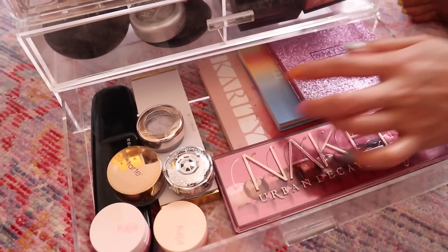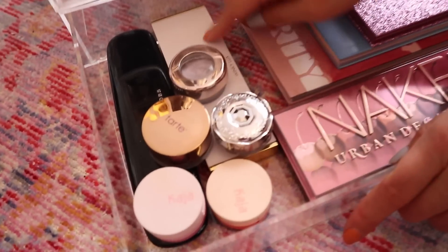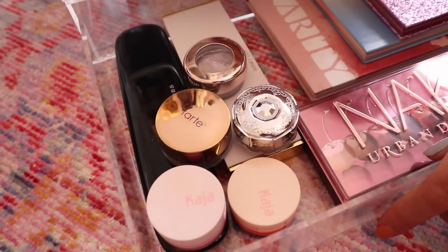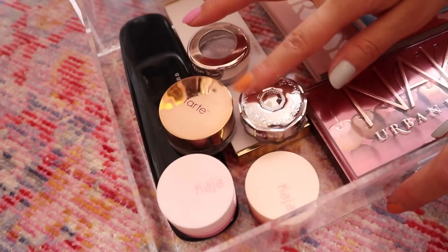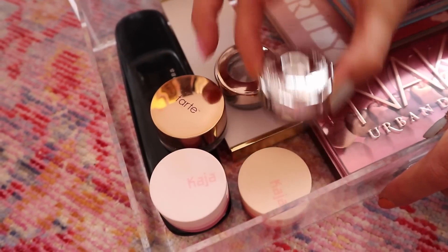The last layer has really large palettes — my Urban Decay long palette and two other longer palettes that don't fit on the second layer. Then there are my mini liquid eyeshadows as well as glittery eyeshadows. This is definitely more manageable than it was before — I feel like I can see everything and I'm pretty excited to do my makeup tomorrow.